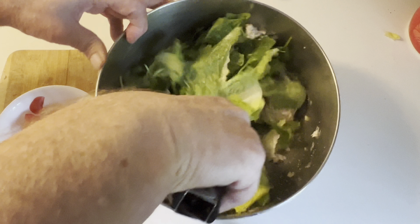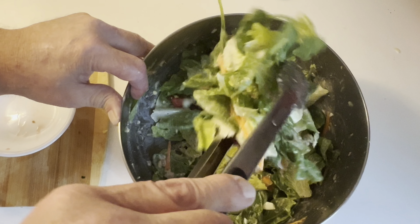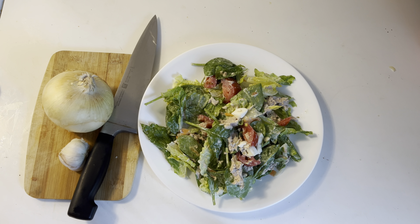Coming along — looking good! Now we're going to toss all this together, and then I'm going to add my tomato because I really don't want to destroy it. We've got this all mixed together nicely, got our tuna incorporated really well with all our nice vegetables. That's just looking really sharp and delicious. Now we're going to give it a final toss.